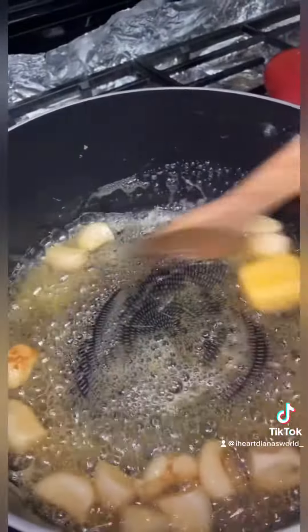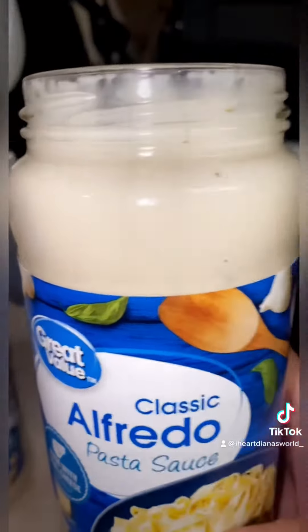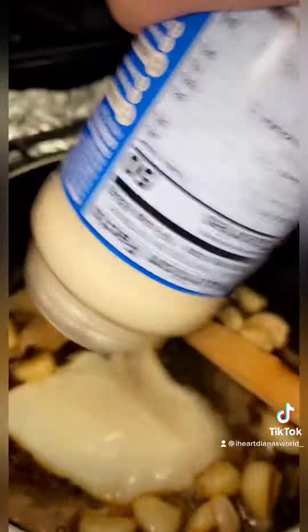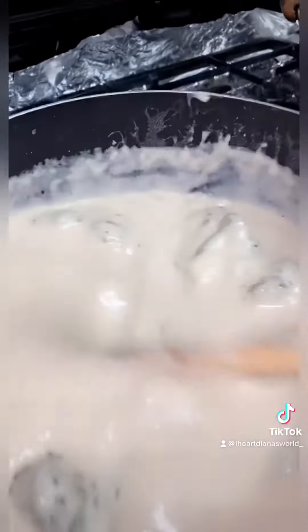Mmm, buttery. We're using Great Valley Classic Alfredo pasta sauce. I would have made my own but like I said, didn't want to walk to the dairy product. I added broccoli into the sauce because I didn't like the taste of the alfredo sauce — it was too bland for my taste.